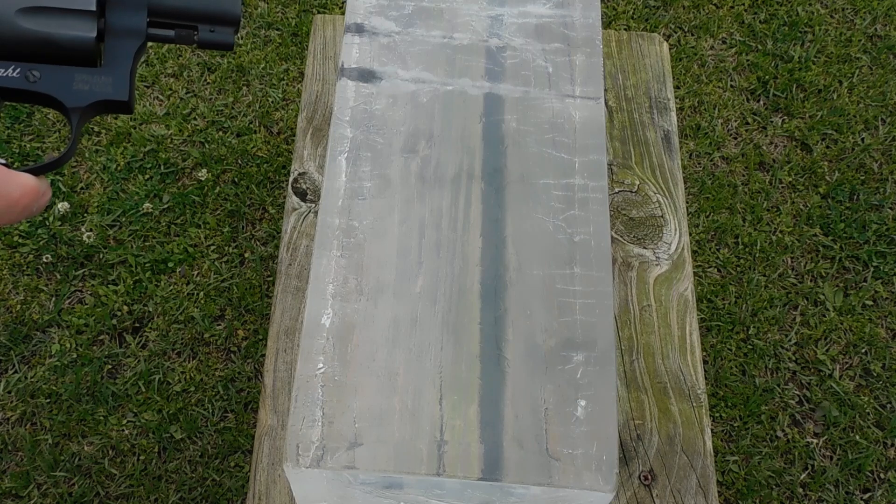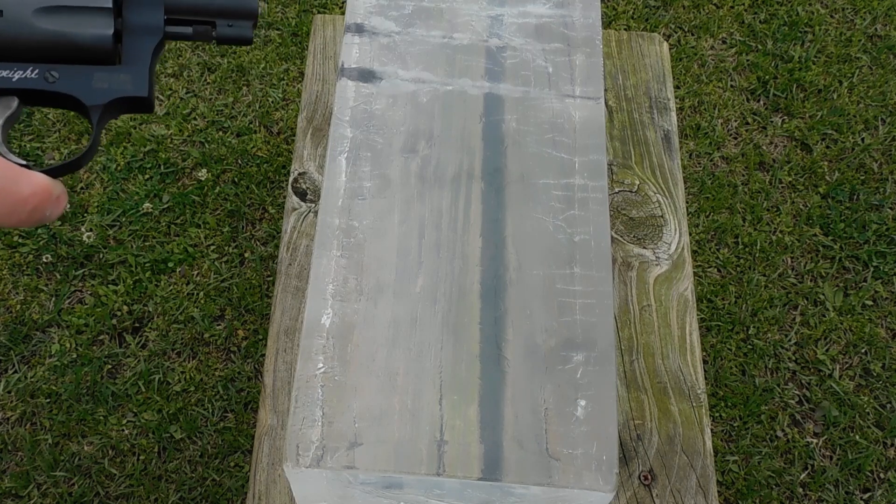Our next shots are going to be with a Smith & Wesson .442 J-Frame, shooting Federal 130 grain full metal jackets. I'm going to glove my hand very primitively here because there was quite a bit of blowback I was receiving from that mini revolver. A quick two shots from a few feet away just to establish a baseline difference.